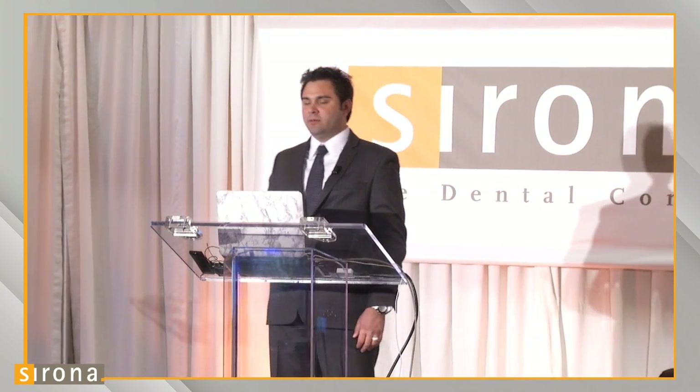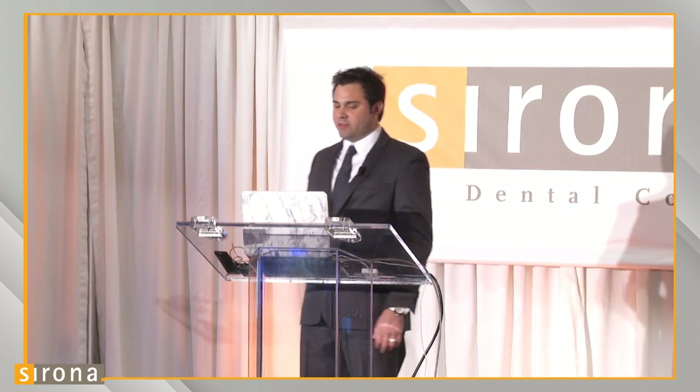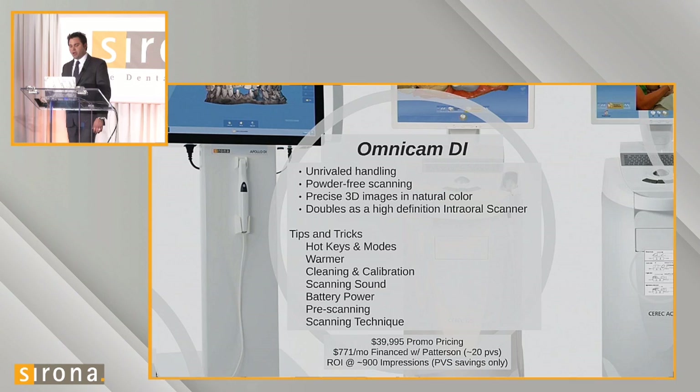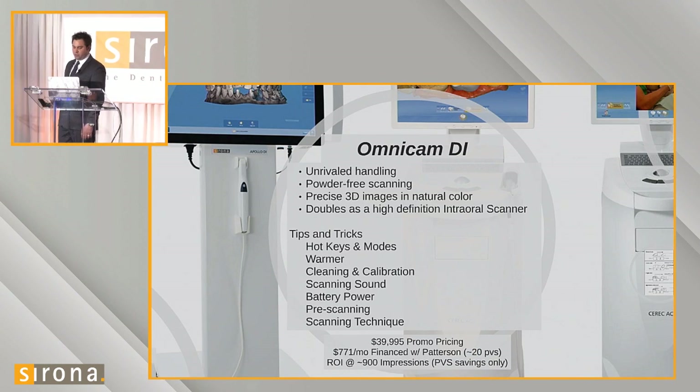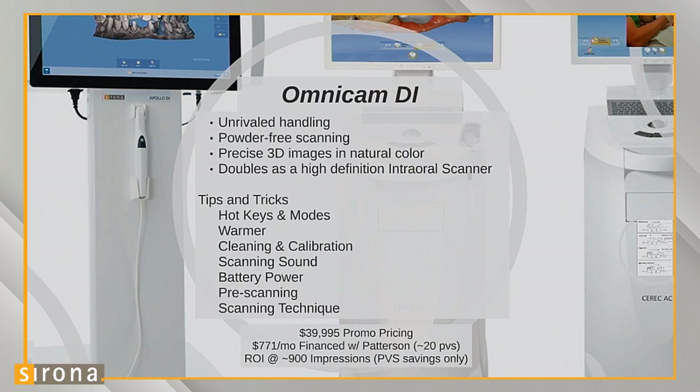To review the pre-scanning technique briefly — the pricing shows that when you finance through Patterson, it's about $771 a month, which is about the same price as 20 PVS impressions. Once you have taken 900 impressions with it, you've essentially paid for the scanner in what you would have spent on PVS and tray material.